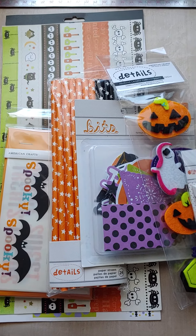Anyway, I have a little Halloween de-stash today. Let me show you what all will be with this one.